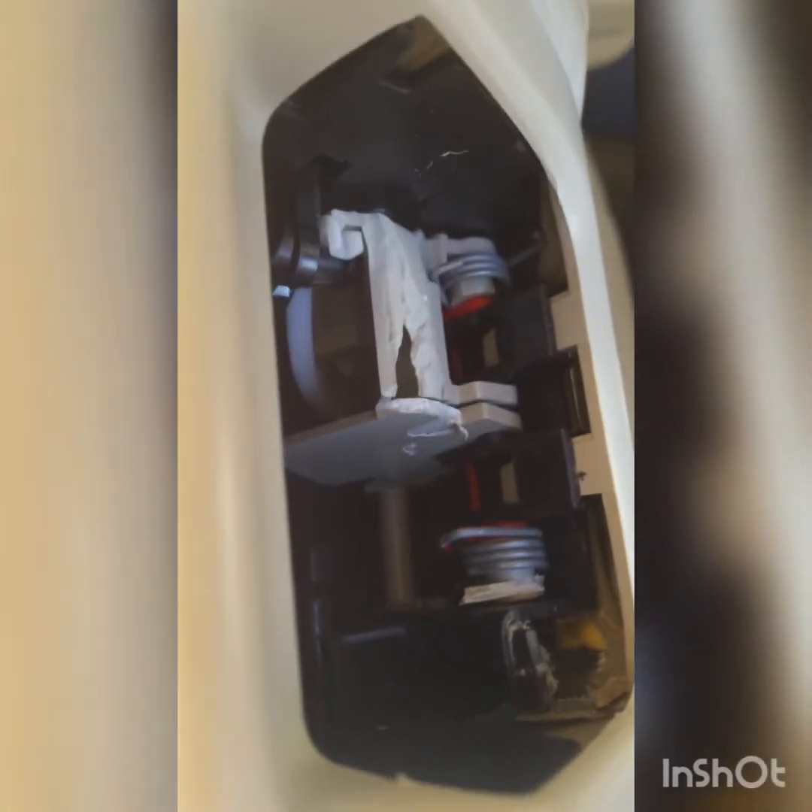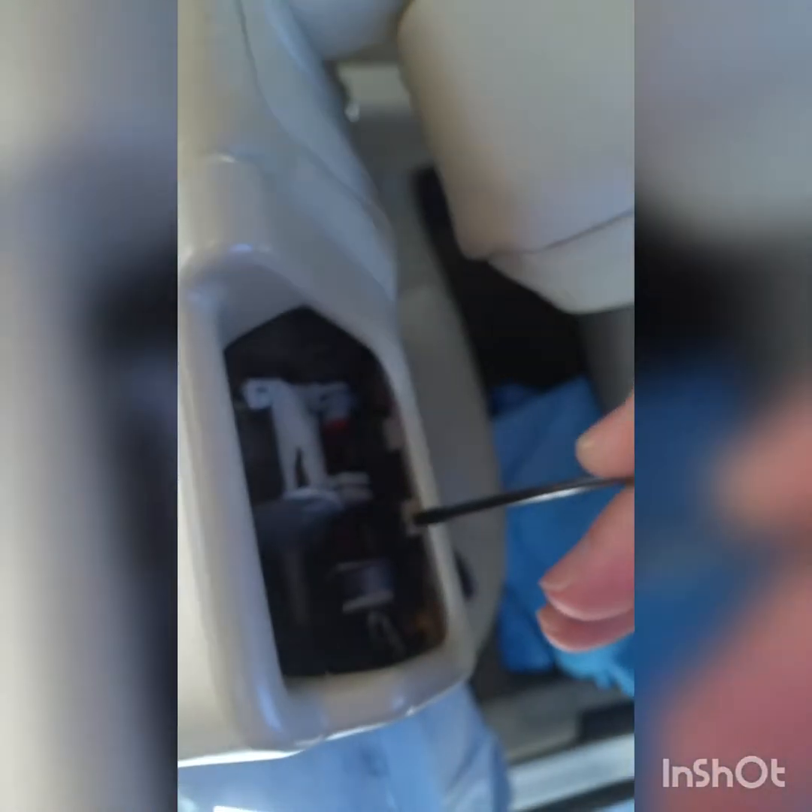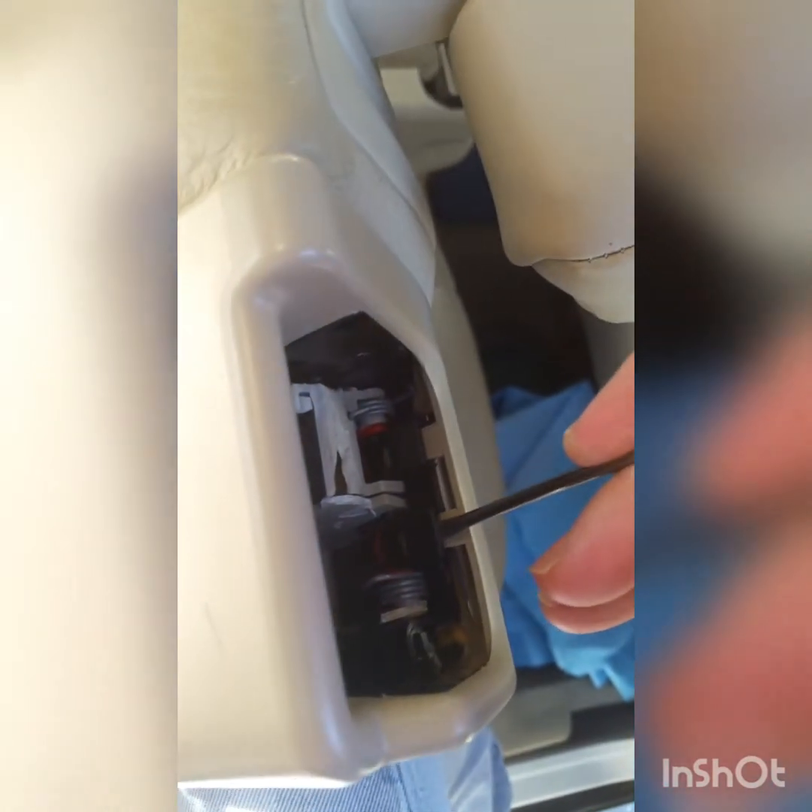I'll show you where they are on the other side. On this one both pieces are broken. The two little ones on top are right here and you can put a small screwdriver in and kind of lever them back, and potentially get them to slide out.